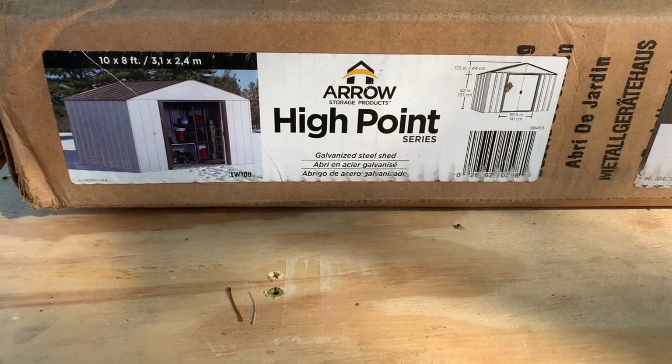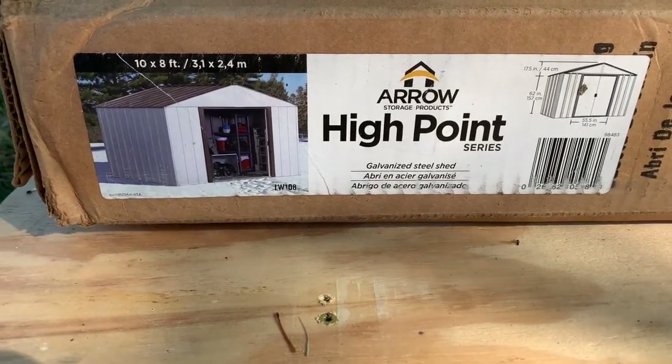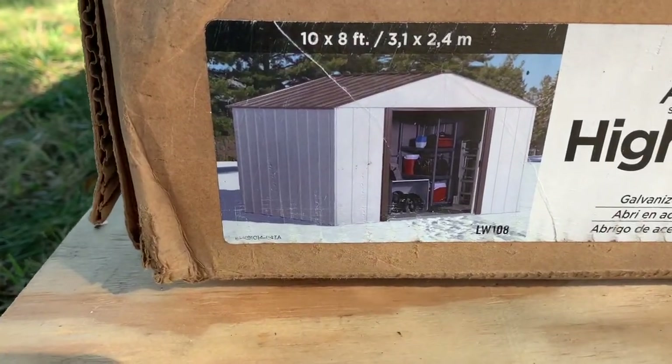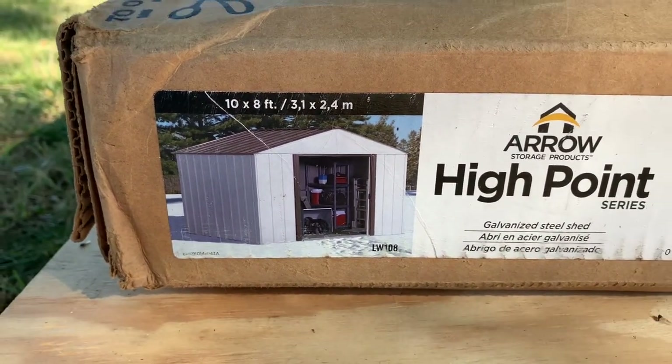We're back at Johnny and Donna's house, and today is shed build day. We have this great little platform here — kind of a dance floor slash stage — but Johnny decided he really needs a shed. He'd rather have a shed than a dance floor. He's paying the bill, so we're gonna do what he wants. Let's look and see what kind of shed we've got to build today. We're working on an Arrow brand High Point series shed, 10 foot by 8 foot. Here's roughly what it's supposed to look like — let's see if we can get close.